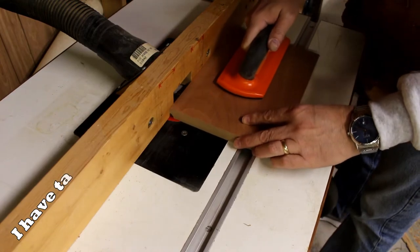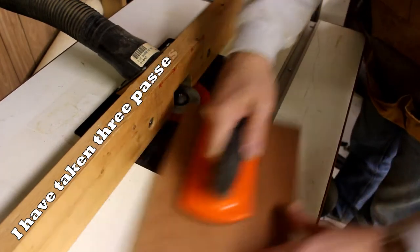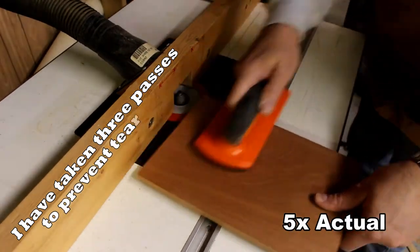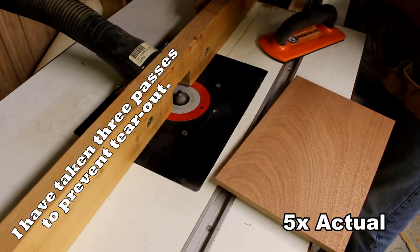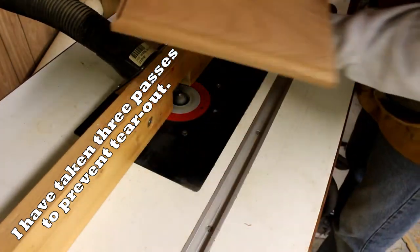Normally I wouldn't round over the edges until the project is done so I can ensure everything is centered. But in this case, using the laser, I have to make sure everything is complete beforehand because the laser only cuts so deep — any scratches can't necessarily be sanded out easily. So I'm rounding it over in three different passes until it's complete.